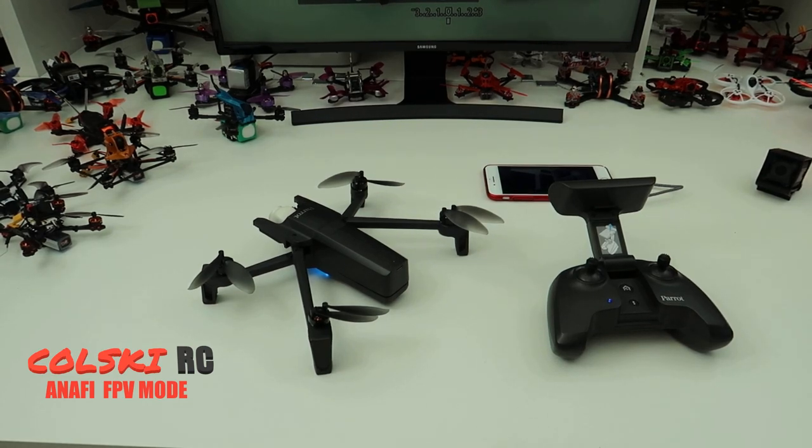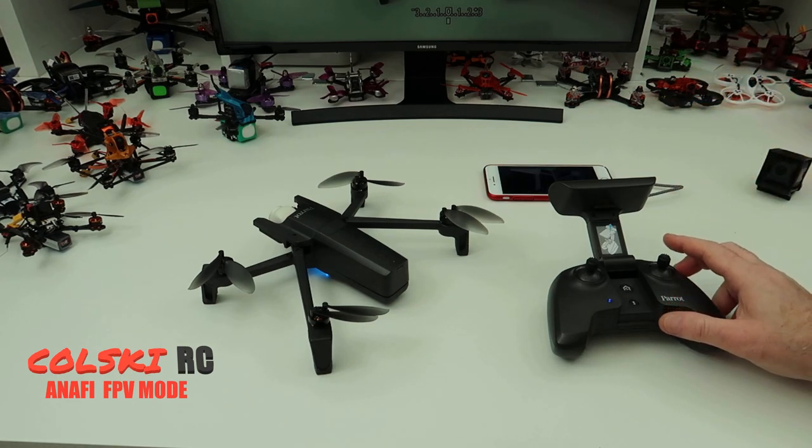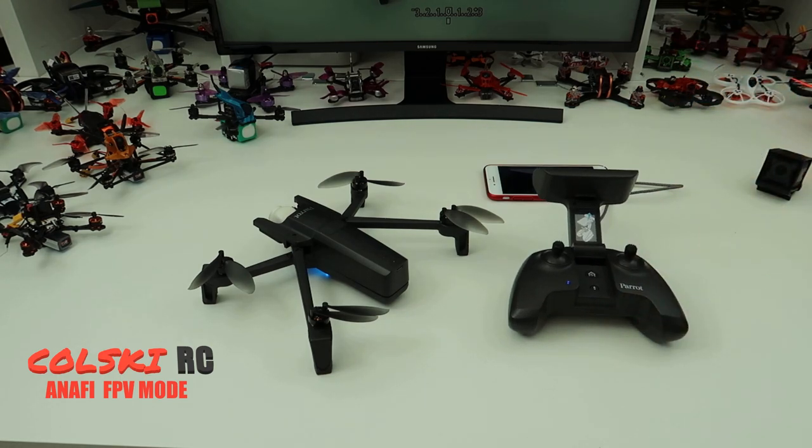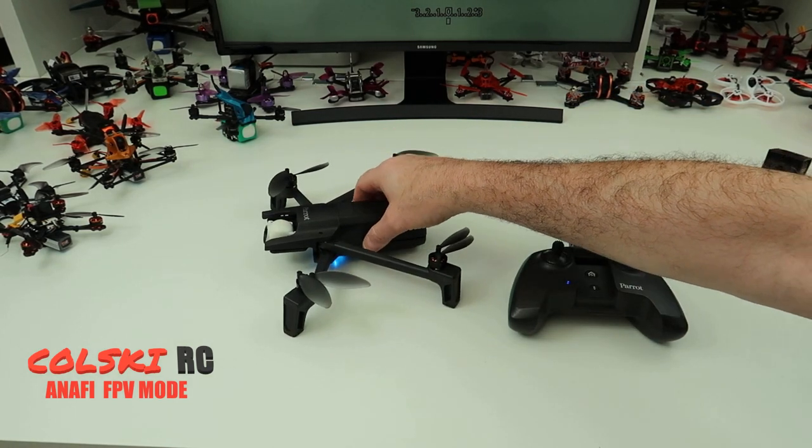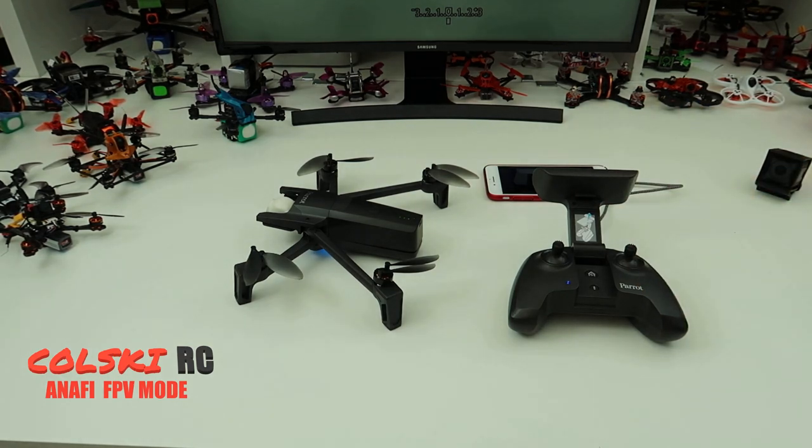Hi, welcome back to Korsky RC. Today I just want to do a quick video to talk about the Parrot Anafi FPV mode it now has. If you shop around, you've probably seen this now comes as an FPV version — it comes in a nice grey case and you get a couple of batteries and a pair of goggles to fly FPV.